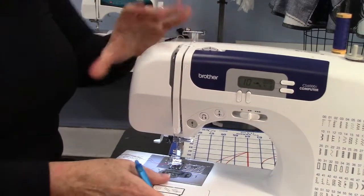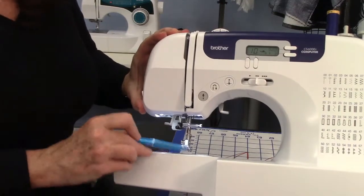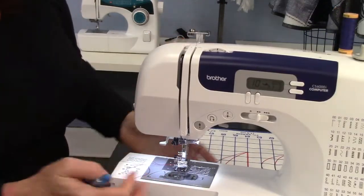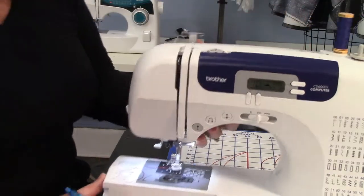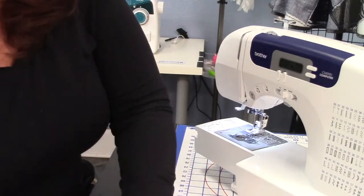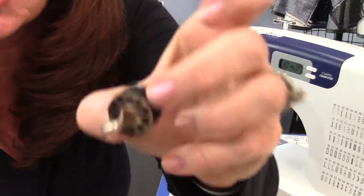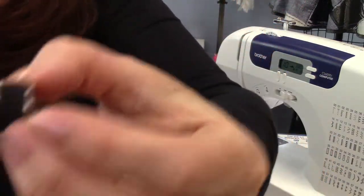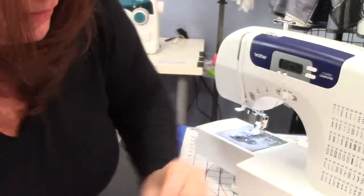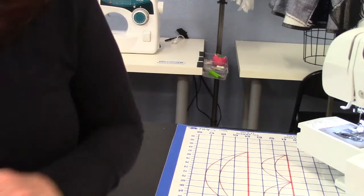I believe that covers all the parts on this machine. These trays come off to help you move garments through tighter spots. Then this is your bobbin winder here — I also have a video on how to wind a bobbin, because if you don't set them up right you might get squishy bobbins. You don't want squishy bobbins — you want them to be nice and firm.